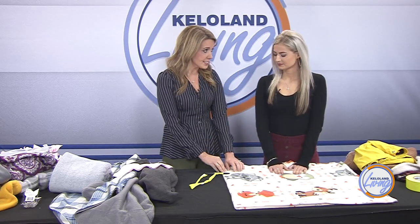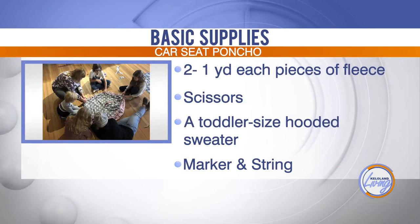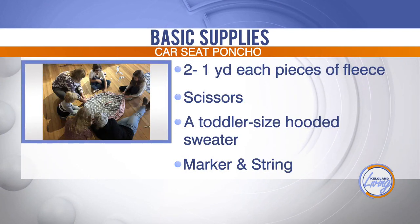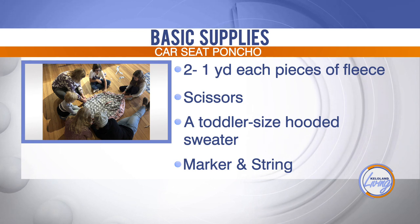For supplies, all you're going to need is two pieces of fleece that are one yard each — so two one-yard pieces. You want to make sure you don't get the kind that flakes all over, just your regular fleece. Then you need scissors and you're ready to go.